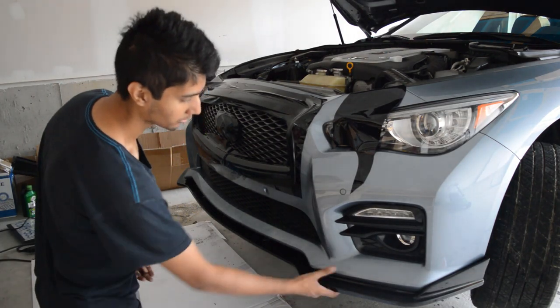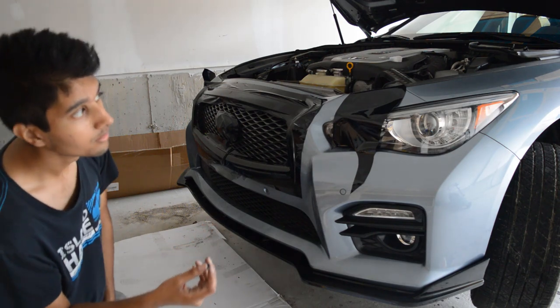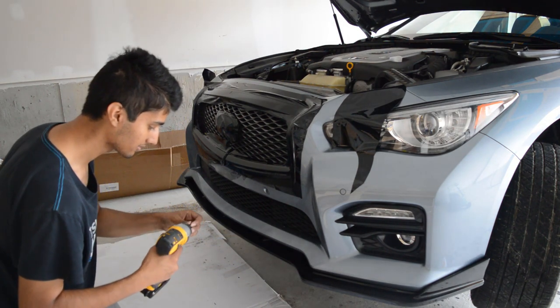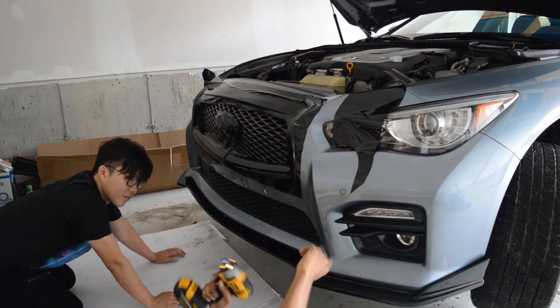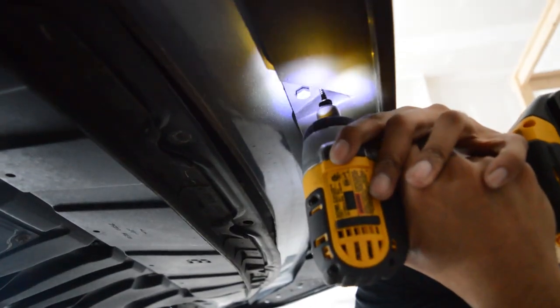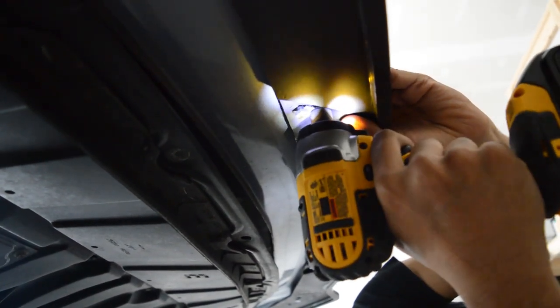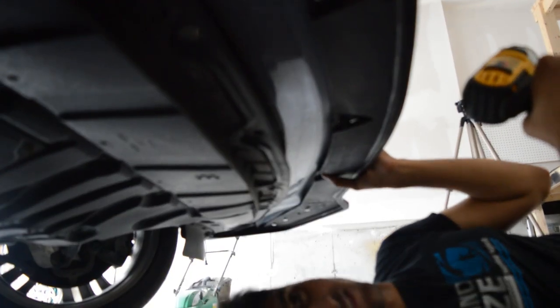We just finished putting all the bolts — three here, three along the middle, and three more over there. I'm going to finish up by putting some screws as extra precaution because you never know what might happen. This thing is definitely not going anywhere. There's not enough space because I didn't drill the hole right in the middle.